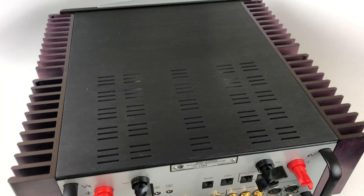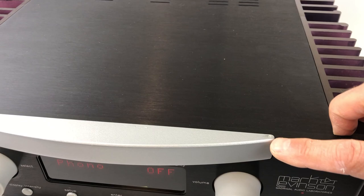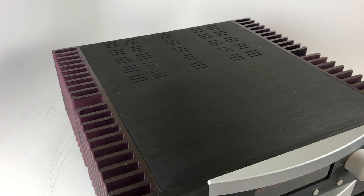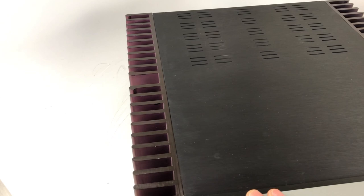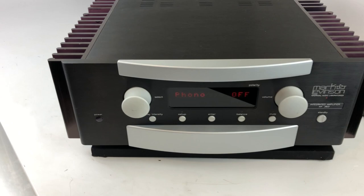Looking at condition overall: the top cover is in really nice shape with nothing significant on it. The front faceplate is also in good shape — I'd rate it maybe a 7. There is a tiny scuff and the volume control and selector have a little scratch. The main cosmetic note is the heat sinks, which are anodized black but on Mark Levinson gear from this era they tend to turn a dark purple over time — likely a chemical reaction between the aluminum and the anodizing. This unit has some purplish tone to the heat sinks, though once placed in a cabinet on a shelf you probably wouldn't notice it. So it's in fairly good condition, but not perfect.